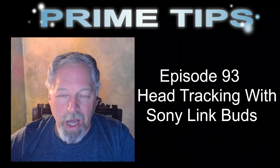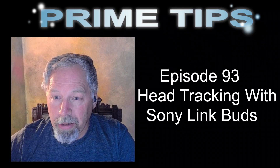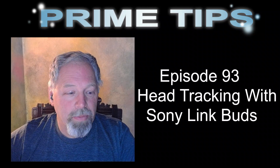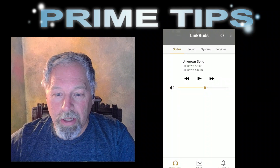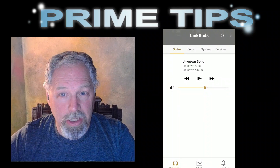Once you've got them and you Bluetooth and you pair them, you're able to hear things. Then you can start up your scanner and get the head tracking going.